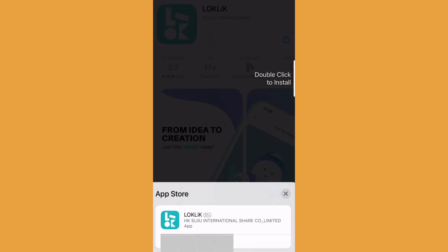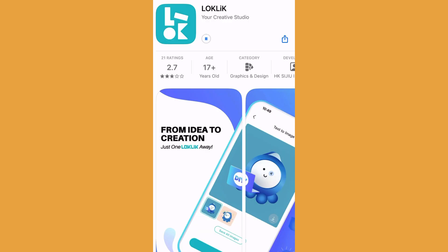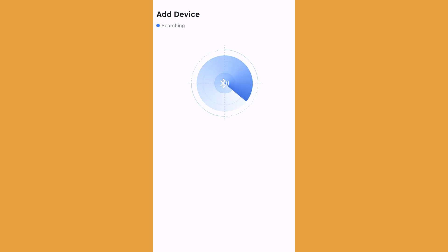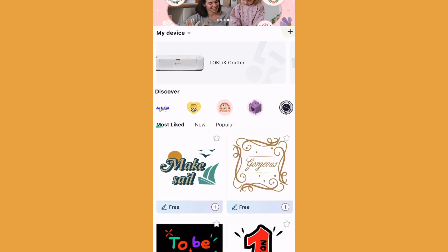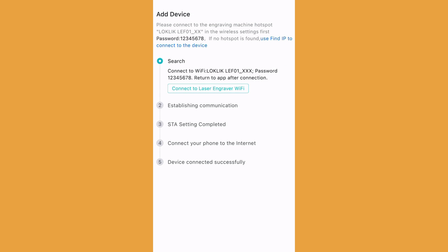Now comes the fun part. Download the app on your mobile device by going to the xTool website or scan the QR code included in the packaging. To run the program on a computer, install the LightBurn program and design right from your laptop. Follow the prompts to add the iEngraver unit to your home Wi-Fi — it will give you an easy password to enter on the next screen.